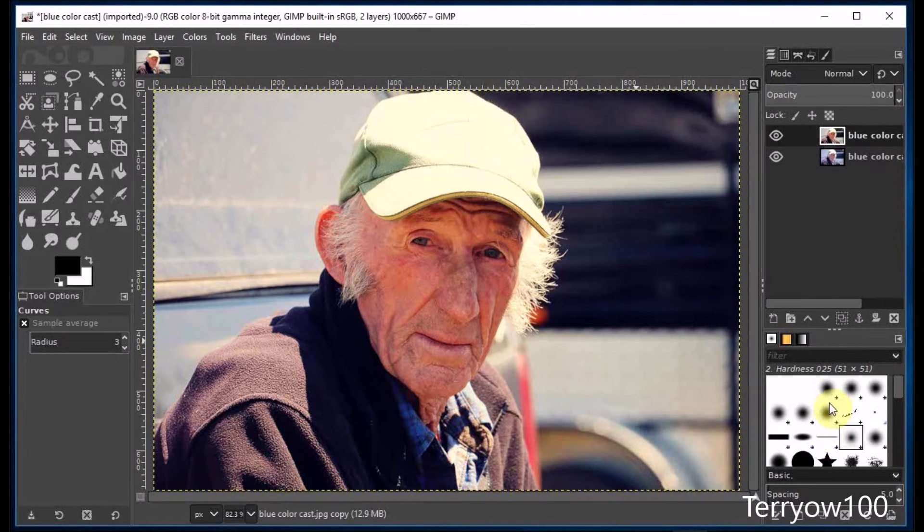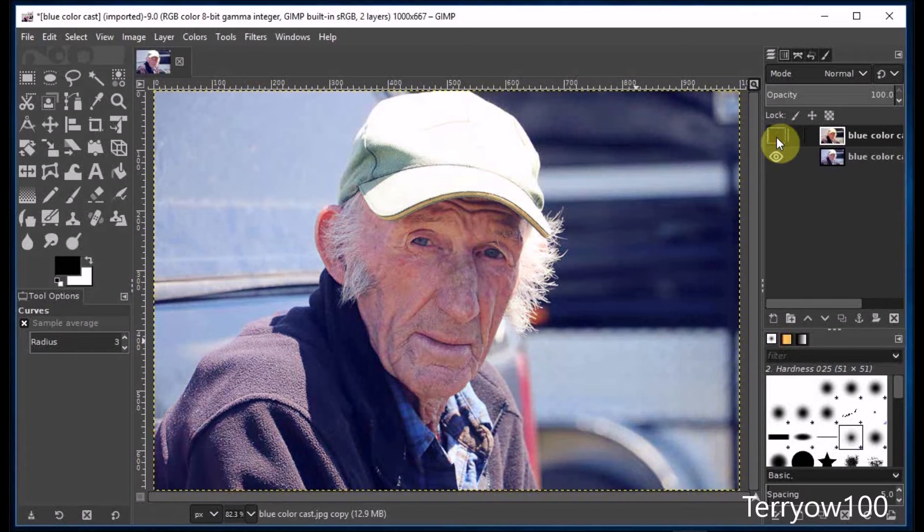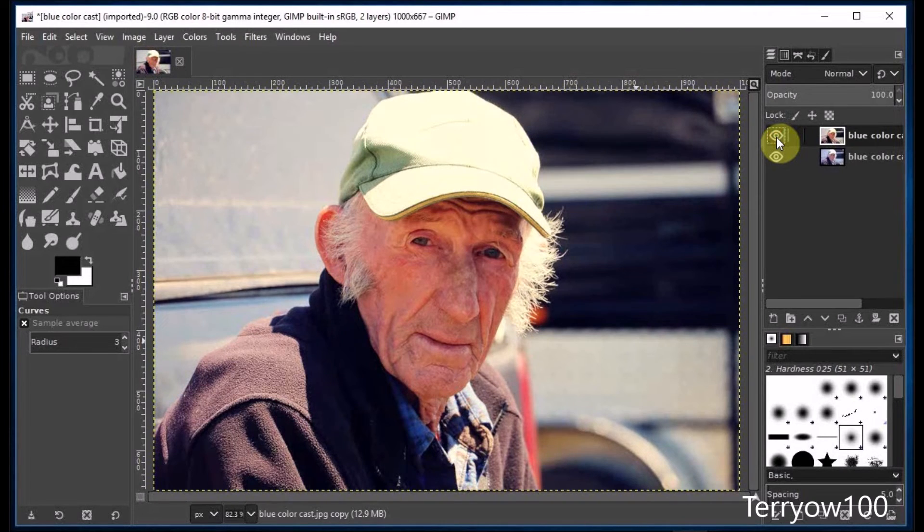Now I'll go to the layers panel and click on the eye on the edited layer to reveal the original. Then I'll click on the eye again to see the edited version. Again, that's quite a big improvement. So I'll close that project.